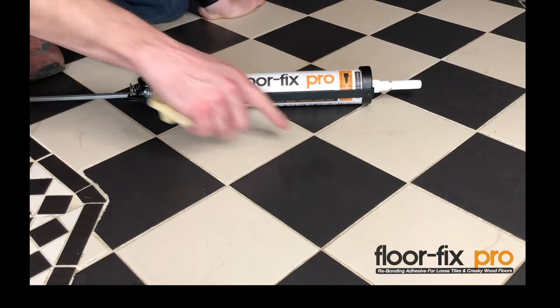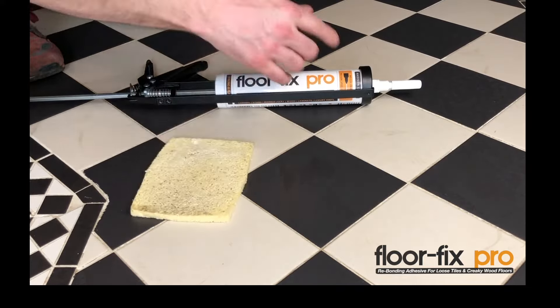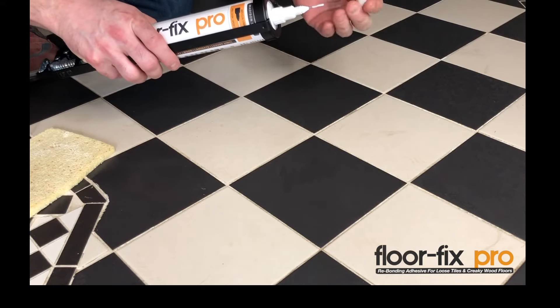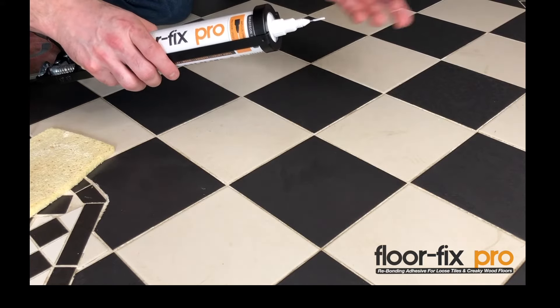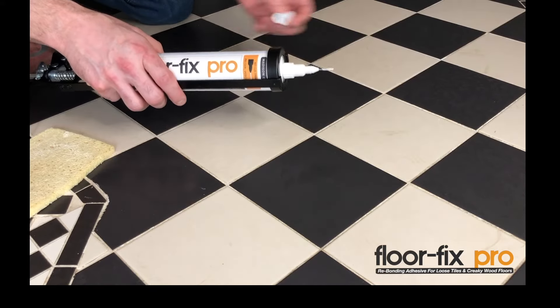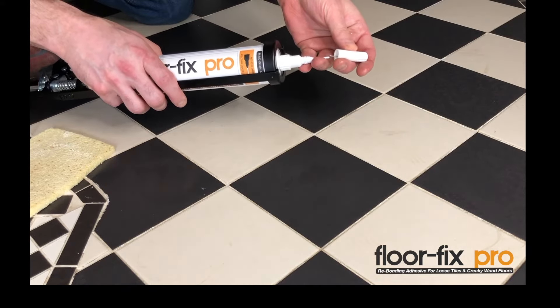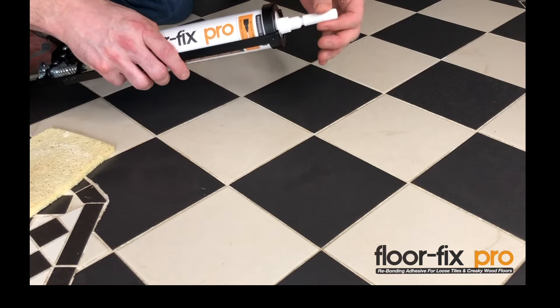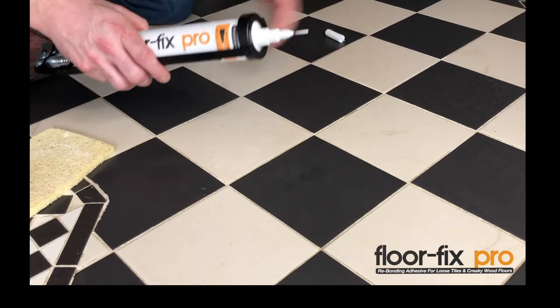You just need to drill the holes, as I've already done here, and then simply inject the product. The tip has an anti-clog wire, so even if you use a small amount of this product and leave it for a week or a month, this anti-clog component will stop it leaking and stop it going off — so you don't need to use a big fat screw in the end of it. Keep it fresh.